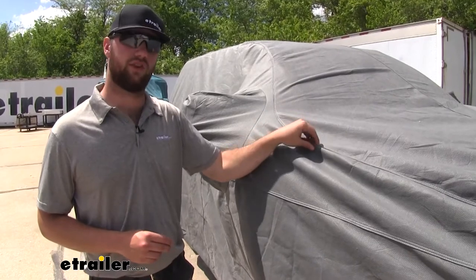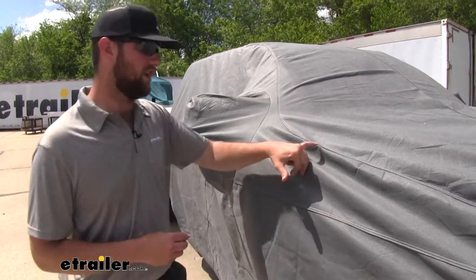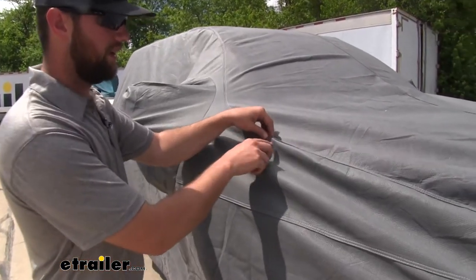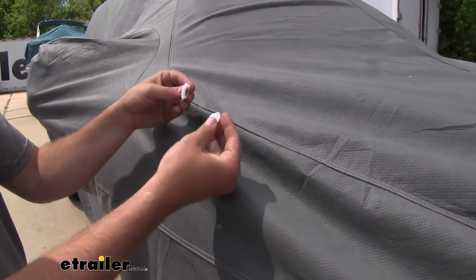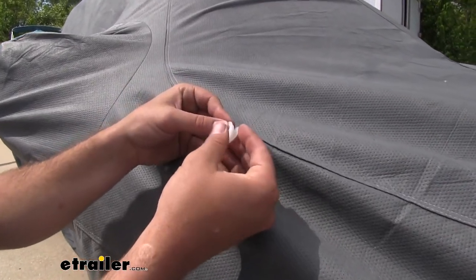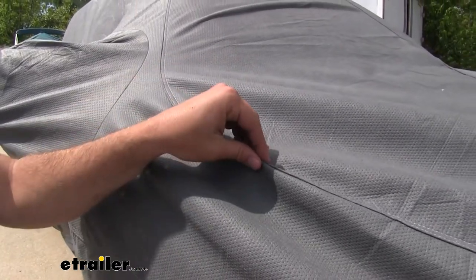As you'll notice, we don't have a tall antenna on our vehicle, but if you do have one of those taller antennas, all you have to do is cut a slit in the cover. They include a snap-in grommet kit — you put the two pieces together and snap them into place to form a nice grommet to slide over top of your antenna.